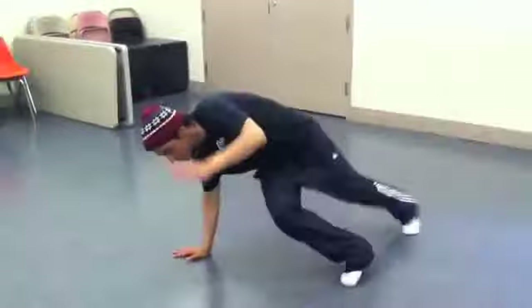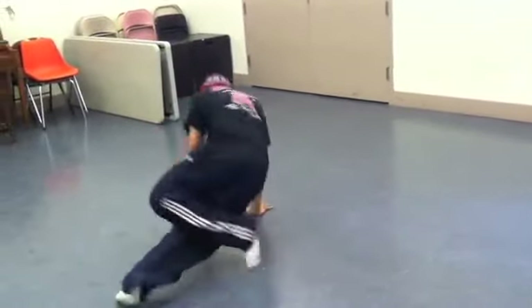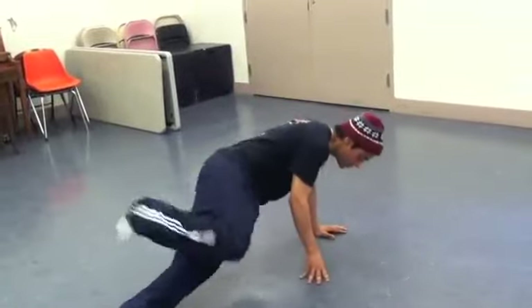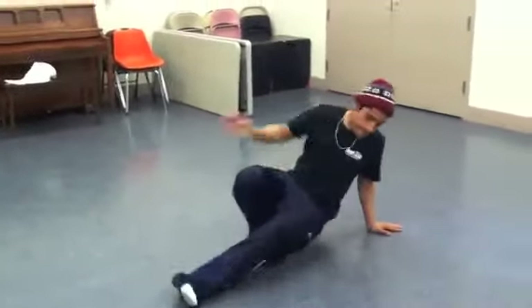Now do the six step: one, two, three, four, five, six. Side to side. Two. Two.